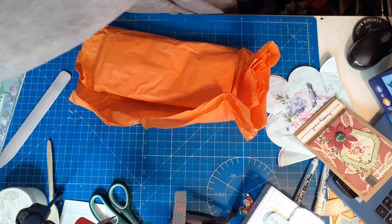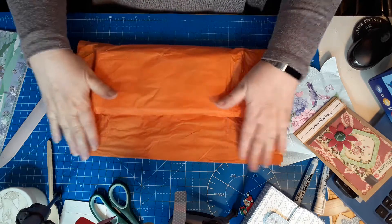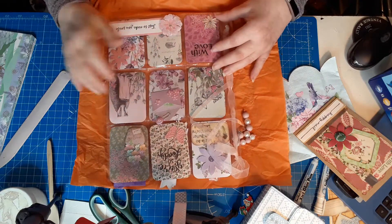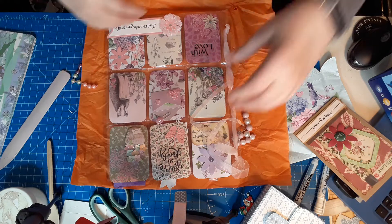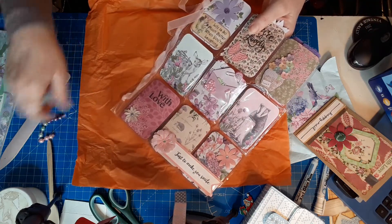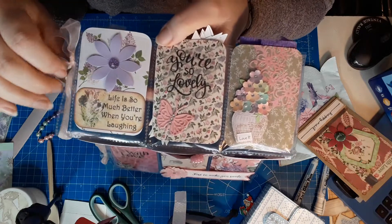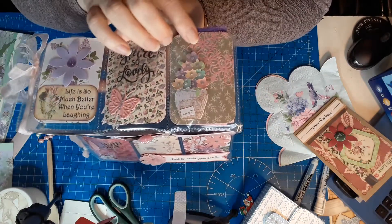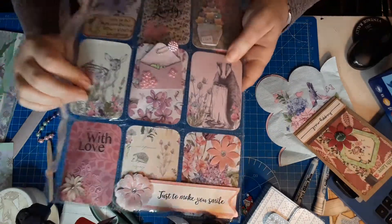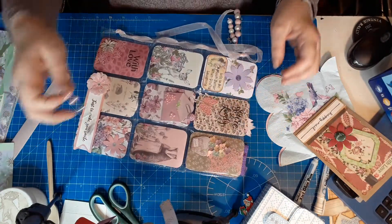I'm using that at the moment — pop that to one side, don't want to lose it. She hasn't taped it up, so that's fabulous, I don't have to mess and fap. Oh wow, oh look at that — just to make you smile! Isn't that lovely. Let me turn it round so you can see. We have a very spring theme — lots of flowers and beautiful background papers, little deer and a badger — absolutely beautiful, lovely, really bright and sunny.